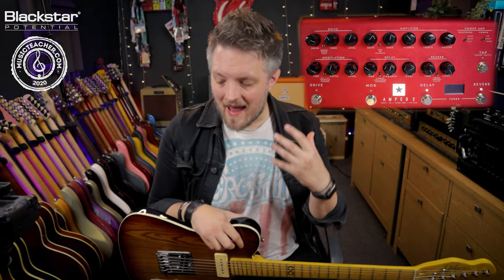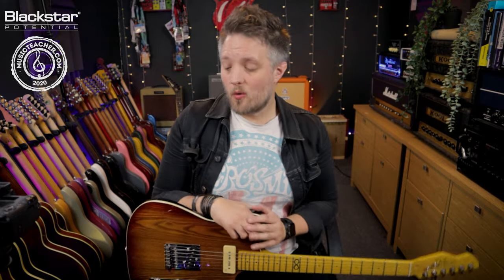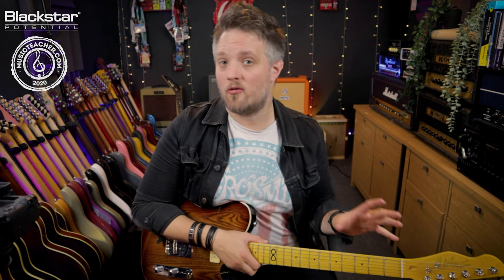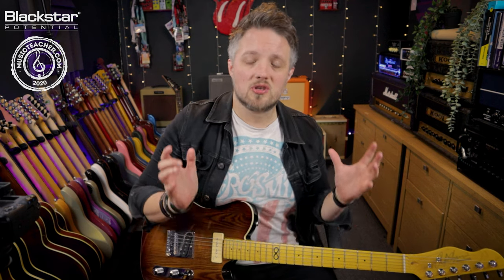So that created a nice ambient, almost pad-like effect. Pairing the shimmer of the delay with a really short time repeat and a huge reverb sound gives a kind of fake shimmer verb sound. So there are four fun tips on how you can use reverb with your Blackstar Amped 2. Let me know in the comments how you've gotten on with these tips. In the description there's a link to the Blackstar website for a full write-up on this lesson. Don't forget to subscribe to Blackstar Amplification on YouTube, and if you're looking for a music teacher check out musicteacher.com. Thanks so much for watching!